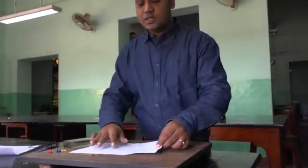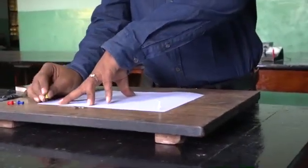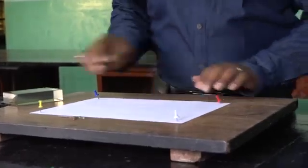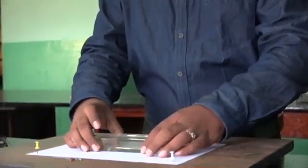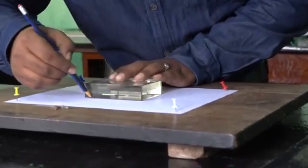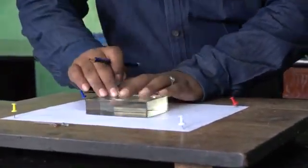This is our soft drawing board. First, we have to fix this paper on the drawing board so it will not move during our experiment and we can do the experiment properly. I'm fixing it at the four corners. Now we have to place this glass slab at the center and mark the outline of the given glass slab. I have now marked it.